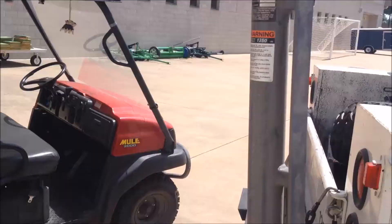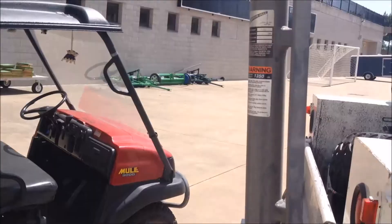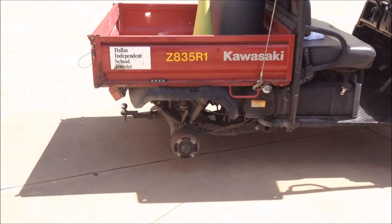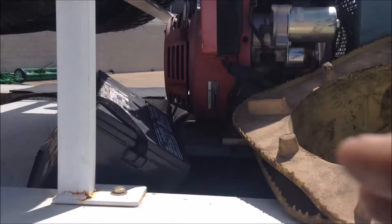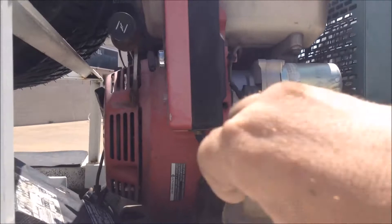So let's go back out there and put it on. Let's go ahead and get it lifted up here. Let's go ahead and get some air cranked up so I can tighten up these lug nuts.